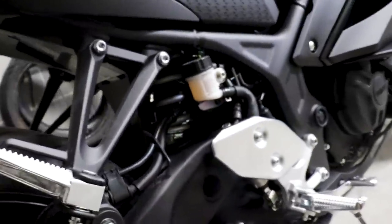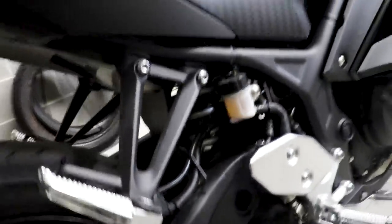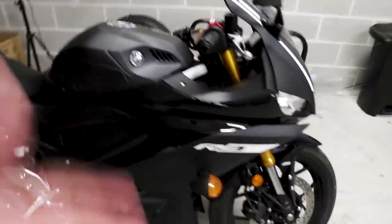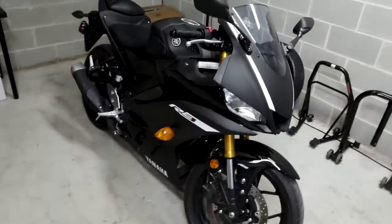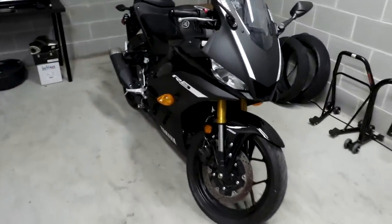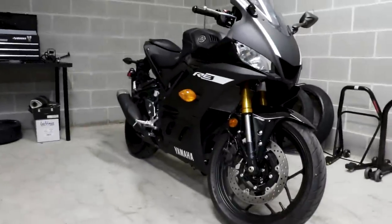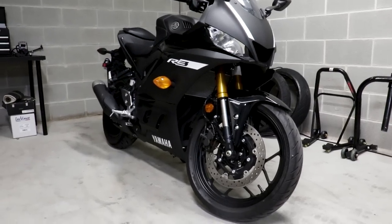The story for the 2019 R3, as you can start to gather, is lower clip-ons, stiffer suspension, and a more aggressive starter motorcycle, which is really cool. I really do appreciate that Yamaha is going after something like the KTM RC390 in this class.